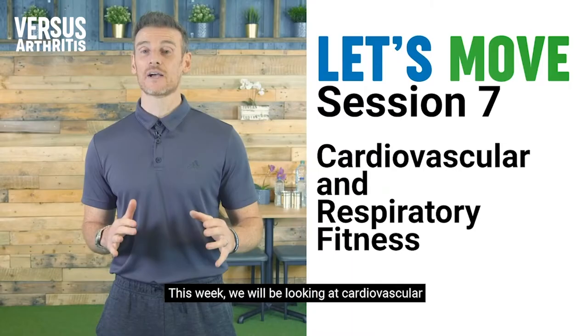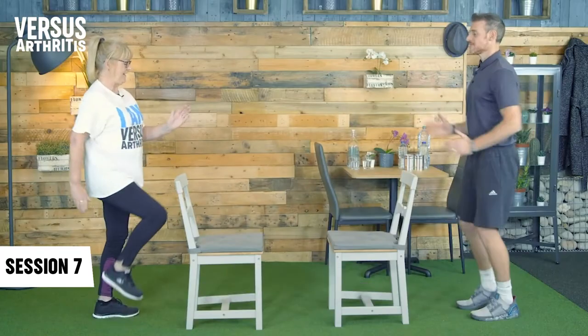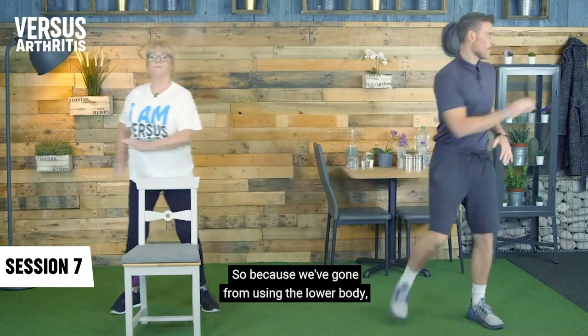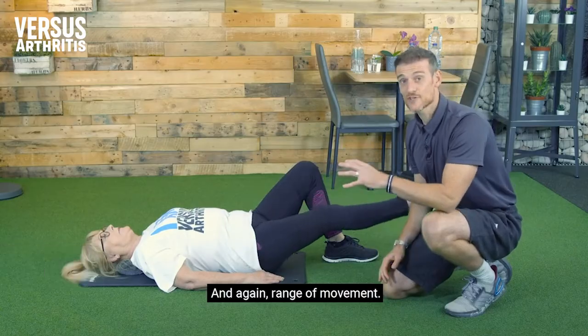Overall fitness is really important as well. For that, the cardiovascular and respiratory fitness video should be helpful. It focuses on exercises that will support your heart and lung health, and those exercises will build some of the major muscle groups in your body. It doesn't specifically focus on increasing movement and strength in your joints, but instead it will help your body's general fitness. This is really important. Alongside healthy eating, it can help you reach or maintain a healthy weight, which can reduce stress on your joints.